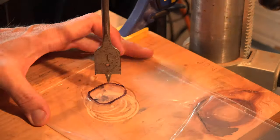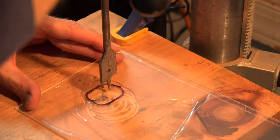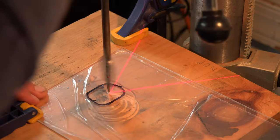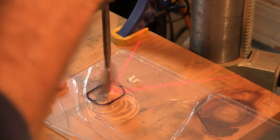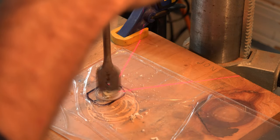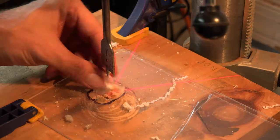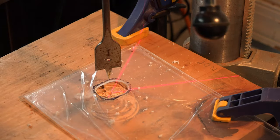I took my oval to the drill press. I chose a spade bit that was almost the same size — just a tad bit smaller — but I think that turned out good because it made for a tighter fit around the handle. After one side was drilled out, I just moved it over a bit and continued with the second half of the oval. Make sure you have your plexiglass clamped down or this could get pretty ugly really quick.